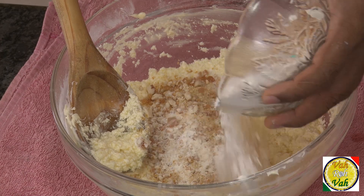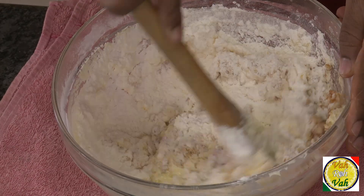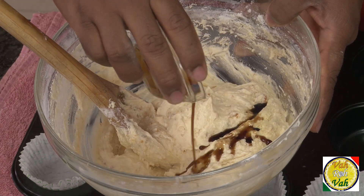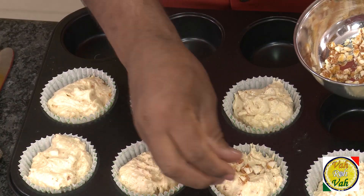Mix this all together — the mixture is now ready. Add some butterscotch essence. If you do not have butterscotch essence, you can also add vanilla essence. Fill this muffin mixture into the muffin molds.